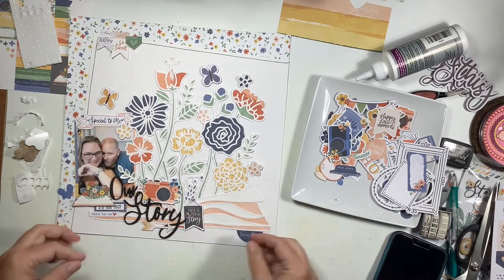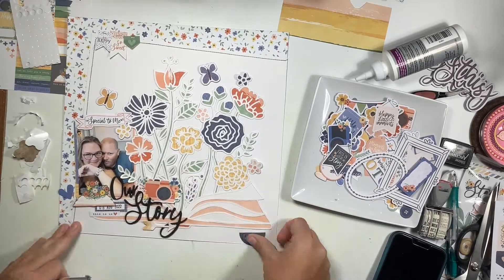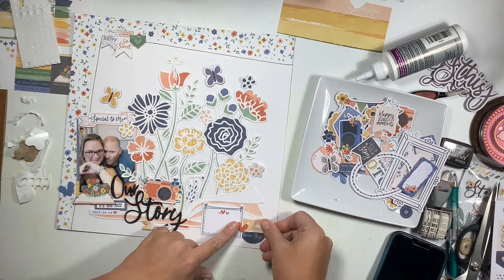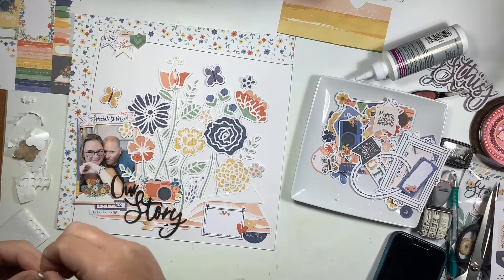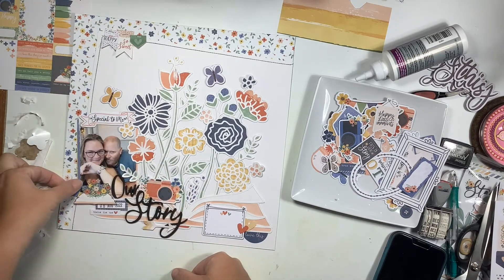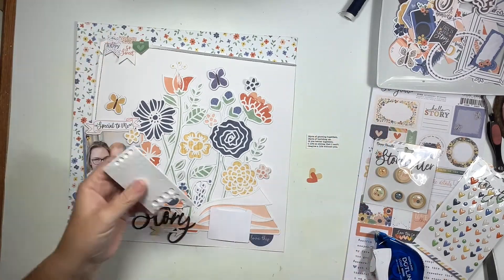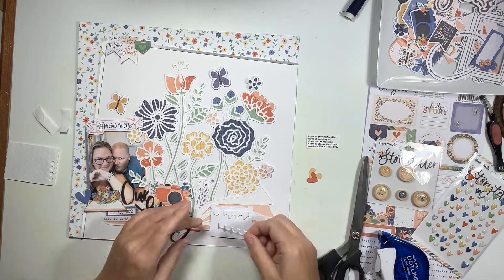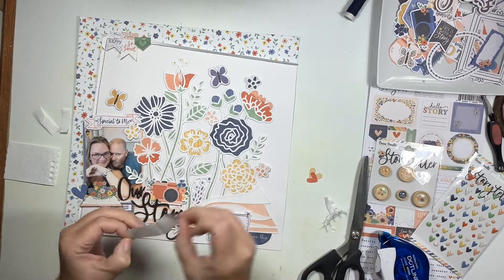I pull that banner off and on about a hundred times before I chuck it. A little half circle piece comes in and stays on the bottom right - I think it helps complete that cluster. Along with a few hearts, I'm going to do my journaling on the white rectangle. I wasn't sure how to finish the cluster, so I walked away and worked on other things, and when I came back it felt right.